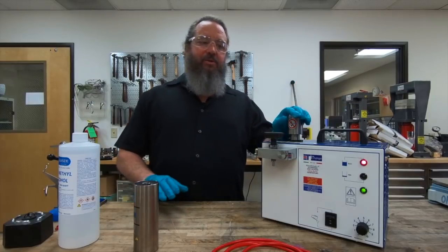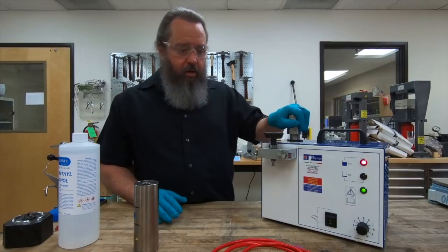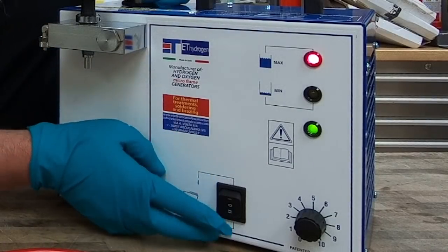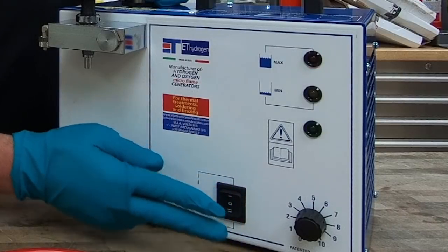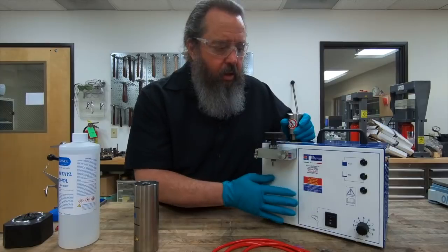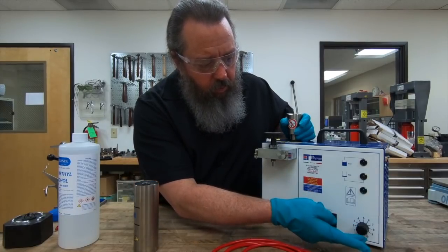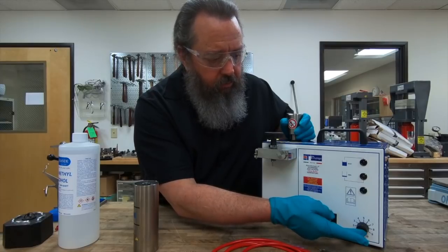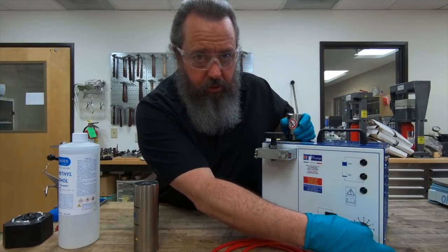Now that we've got the electrolyte solution in the machine and the safety cap back on, I'm going to turn the machine into the off position by rocking it into the neutral position — now you see the lights went out, the machine is in the off position. This is a good time to make sure that your dial control, which controls the amount of gas running through your torch, is in the zero position as well.